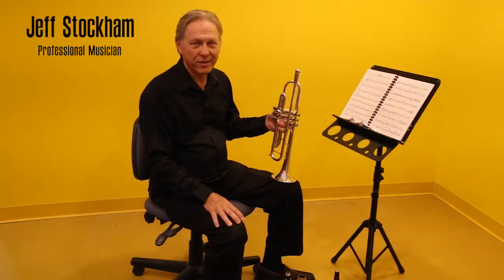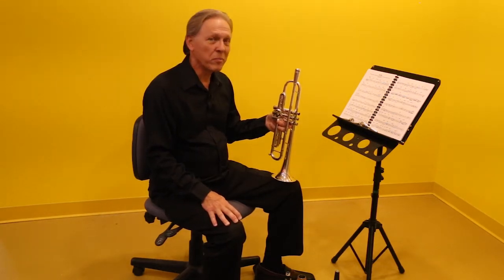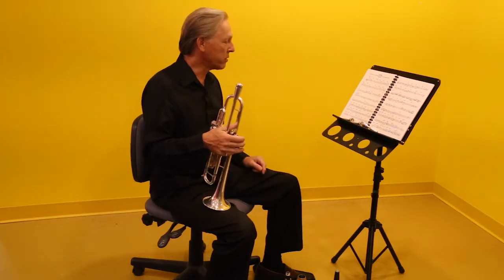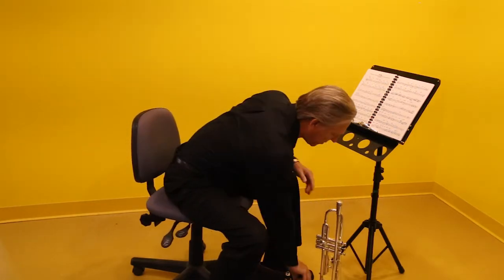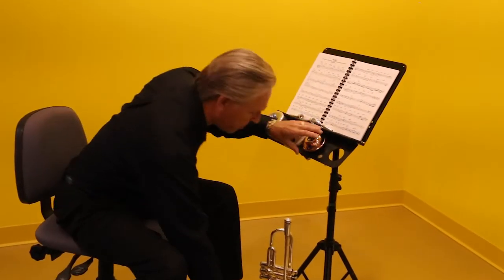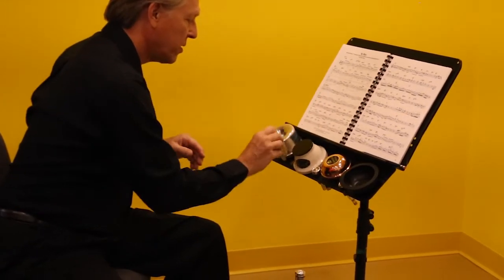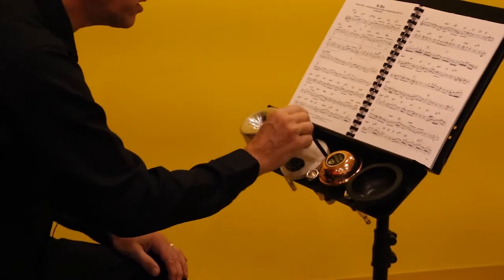Hi, I'm Jeff Stockham for Making Music, and today I'm going to be showing you a product called the Longoria Model Mute Caddy. This clips on any standard music stand shelf and has spots for all of your accessories. It'll hold four mutes — very handy for playing shows or big band work. It'll hold several mouthpieces and of course the essential accessory: pencil.